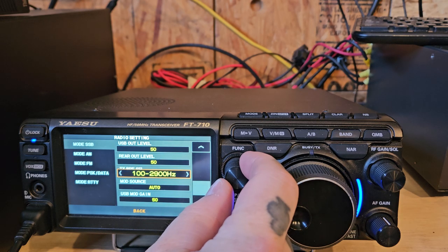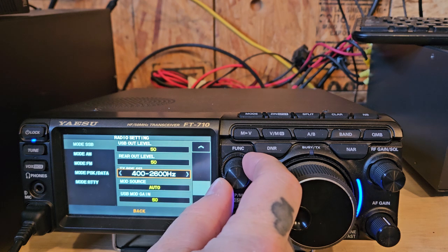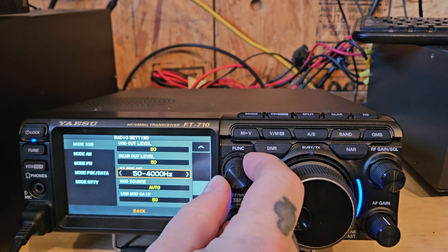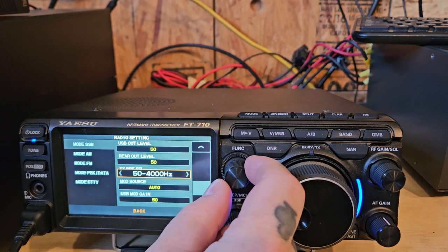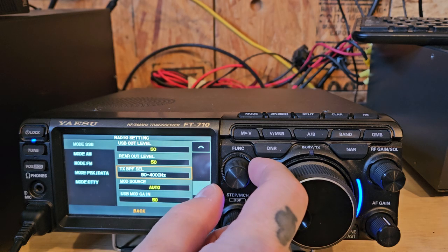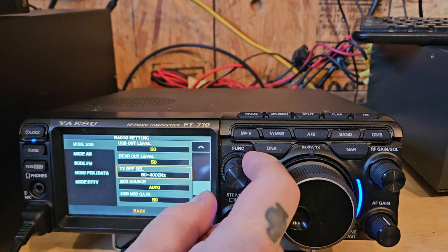100 to 2900, 200 to 2800, 300 to 2700, 400 to 2600 — that's really annoying. 50 to 4k... it's not 4k, you're missing 50.